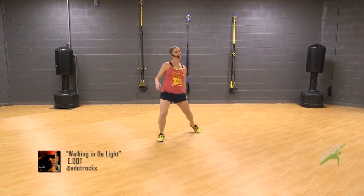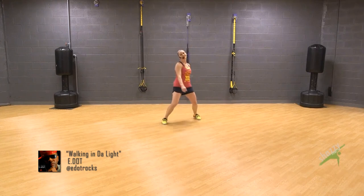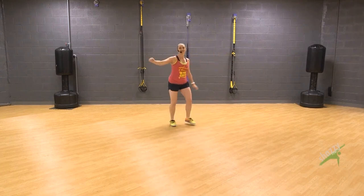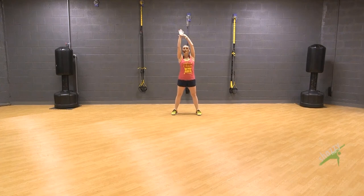Nice easy bounce, take it back. Comfortable stance — hey, hey, take it back. Now you take the arms up, reach and grab that wrist.